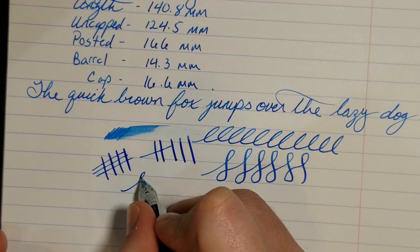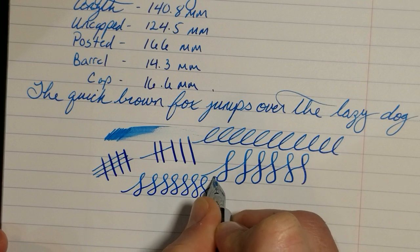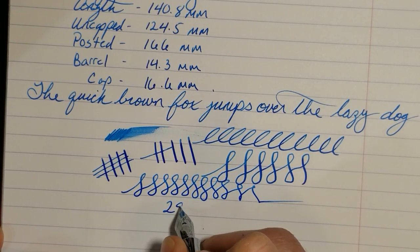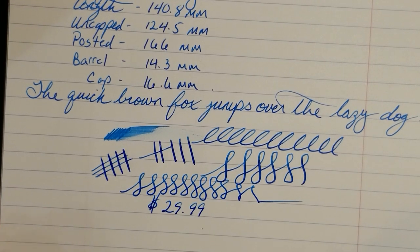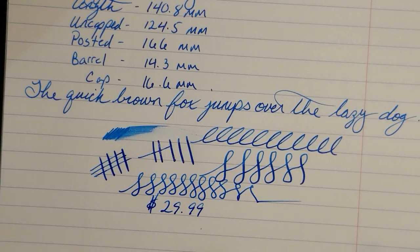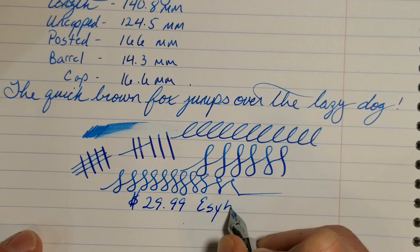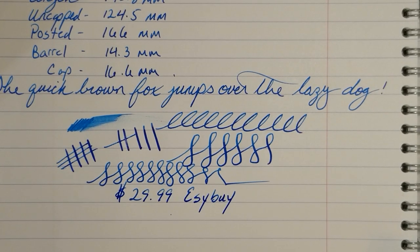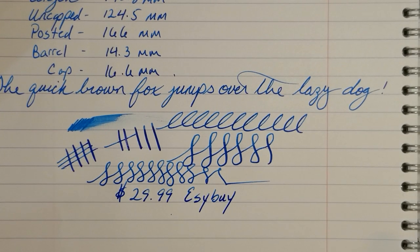This section isn't really bothering me too much right now, though this is my first time writing with it and I haven't been practicing. I paid around $29.99 — basically $30 — for this pen with free shipping, and it took less than two weeks to arrive from Easy Buy on their eBay store. I've used Easy Buy before and they do a good job — they get releases a little bit earlier sometimes, maybe a little more expensive than other sellers, but I've never had an issue with them. You may be able to find this pen cheaper elsewhere, so shop around.